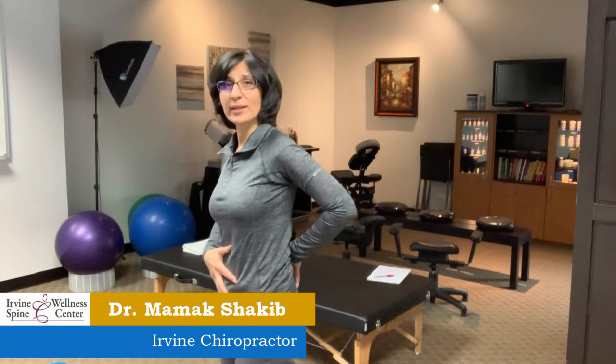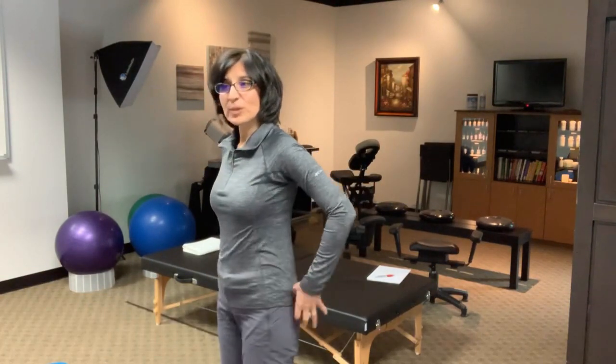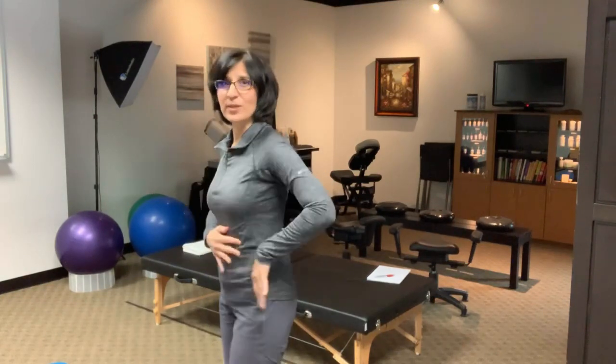Hey, Dr. Shakib here from Irvine Spinal Wellness Center, Irvine Chiropractor. I've been seeing a lot of injuries to the lower back region because people are working on their glutes. So let's clarify some things.